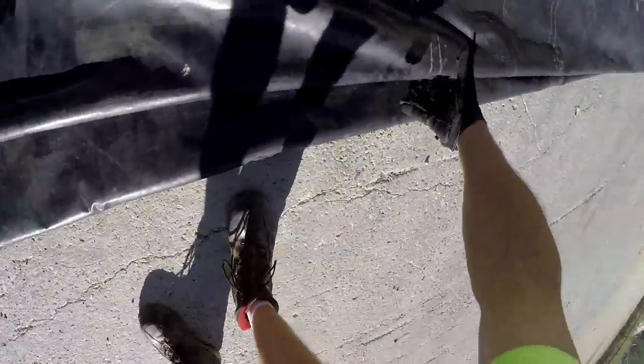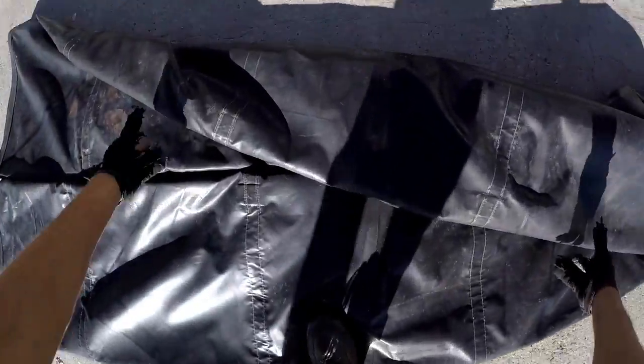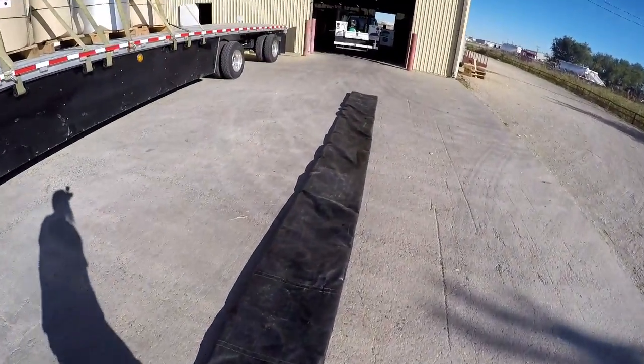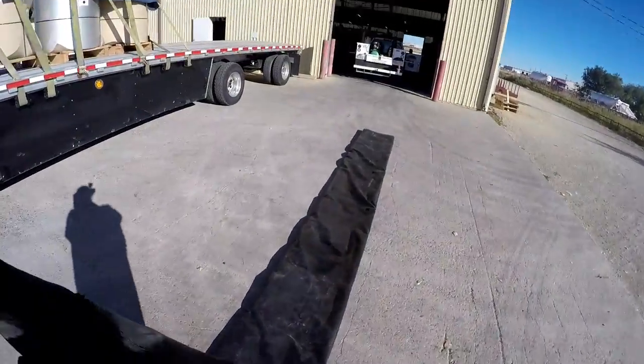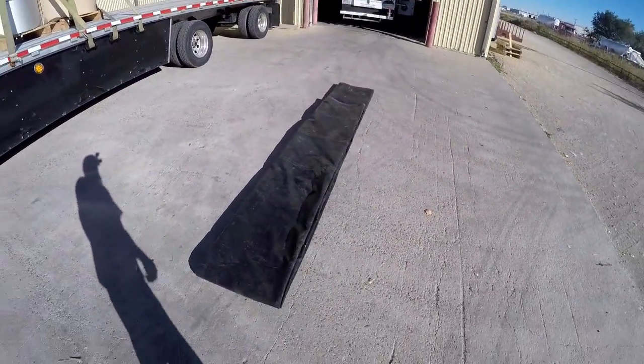Pick a side — it doesn't matter which side — flop it all the way over. Then I grab pretty wide with both hands so you get this done pretty quick, and it helps lay it a little more flat. Give it a yank, then grab an end and go most of the way down — about like that. Get my shadow out of the way — just about like that.